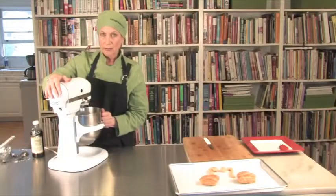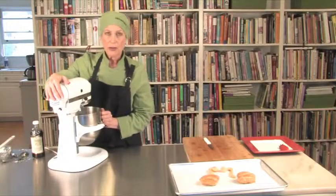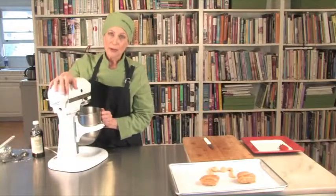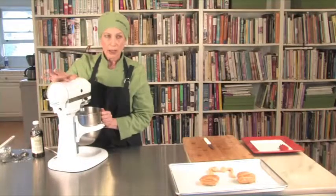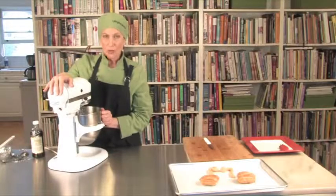I started on medium high and then increased the speed. You don't want to leave the room and forget about this cream, because when you come back you're likely to have sweetened butter instead of cream — the fat will separate out and you'll have the whey and the butter — so you have to watch it.